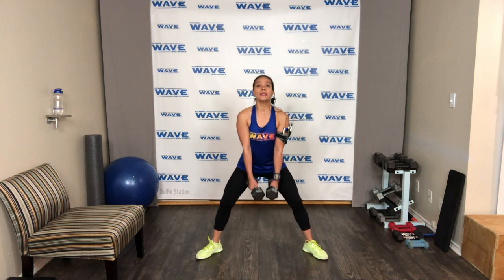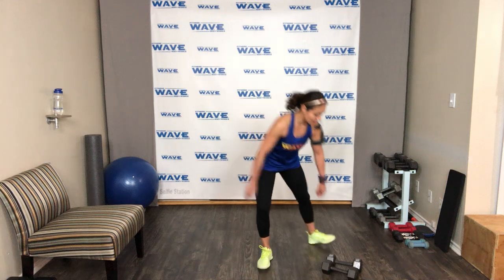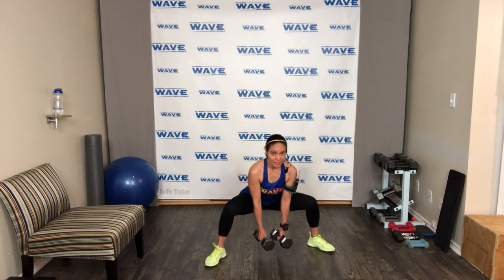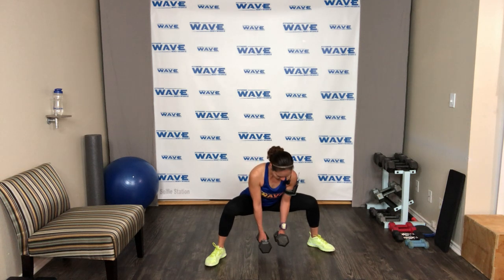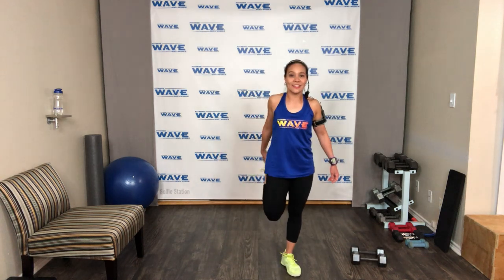All right, get ready to hold — sink down in the chair and hold. Stay strong, keep your chest lifted. Hold it — you got it. Chest out, look straight. 15 seconds more — shoulder back, hold here. Almost done — three, two, and done. Stretch it out. Good job, that's a good start.